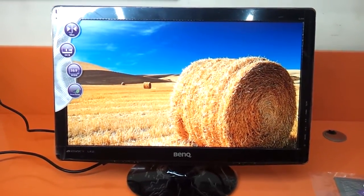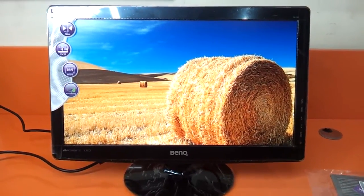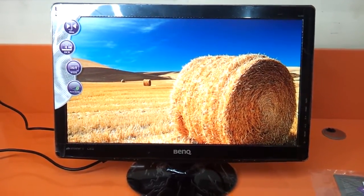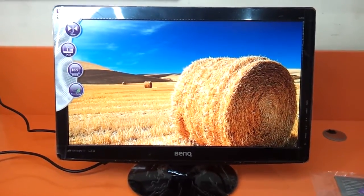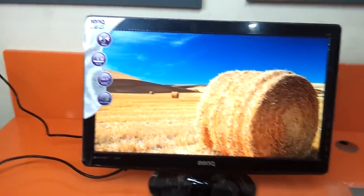It's got a dynamic contrast ratio of 12 million to 1. That's quite a huge improvement over the other LED monitors that BenQ had earlier, which were maximum 1 million to 1. This one has 12 million to 1 dynamic contrast ratio.